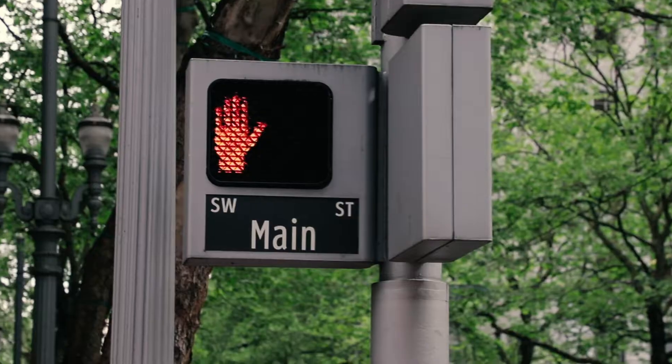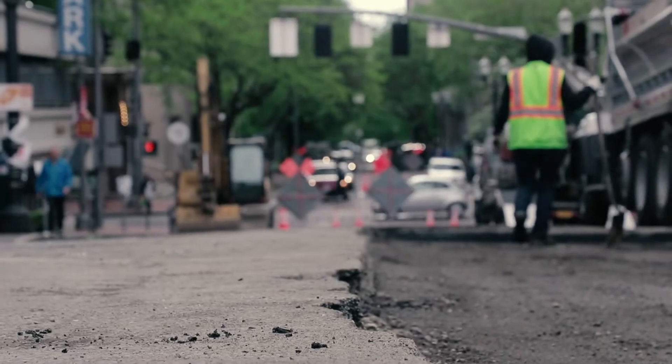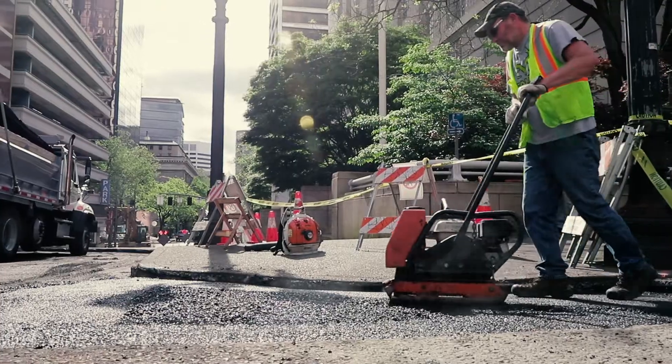A base repair is fixing what's underneath our pavement. When the base has failed, you need to get in there and rebuild that foundation. We bust out the surface, dig down into the earth, put in good rock, and compact it.